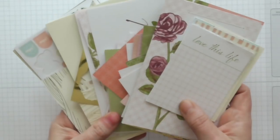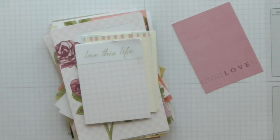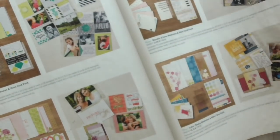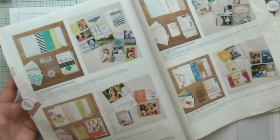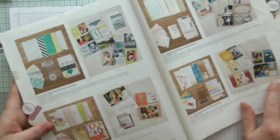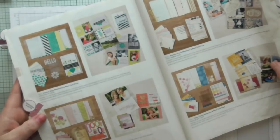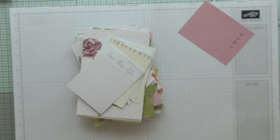I'm going to use lots of these beautiful memories and more cards. You can have a look at the vast selection of them in the current catalogue — it starts on page 190 and goes through to 193 — and it shows you all the different cards you can get. They're for pocket scrapbooking but you can use them for so much more: card making, journaling, anything. Today I'm going to make a tag book.